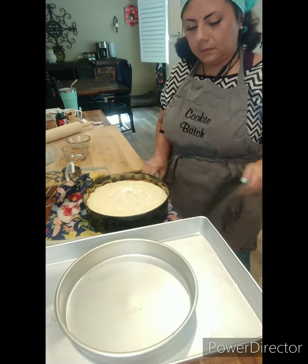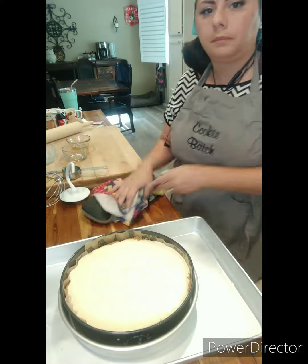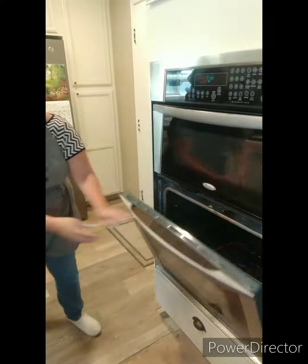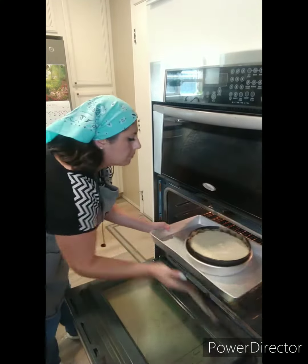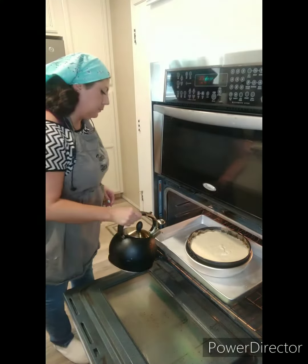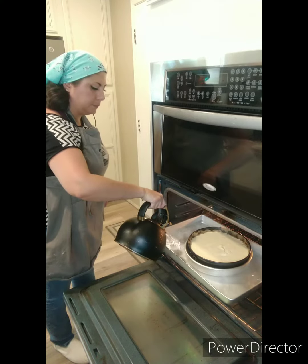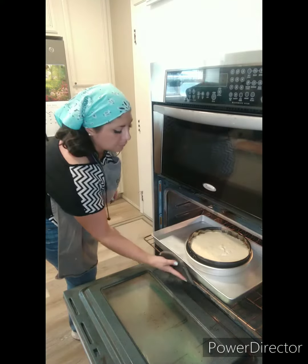I'm going to do a bain-marie, or water bath, for this cheesecake. Instead of putting aluminum foil around the bottom of the springform pan, I'm just going to use a bigger pan to put it in — that's my favorite way to do it. Then I do the water bath, which is just taking some boiling water and putting it in the bigger pan to create steam so that your cheesecake doesn't crack.